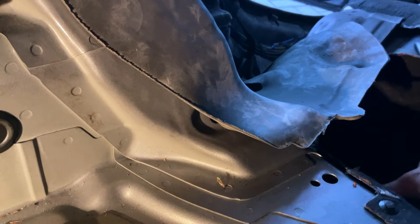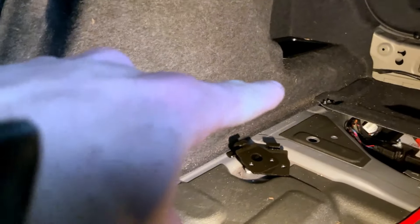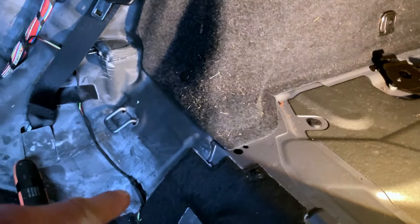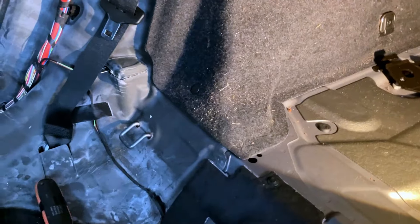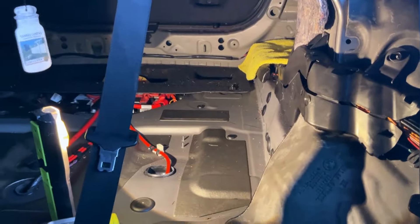When it gets to here it then runs down, and that's where the puddle was beginning. If we look on the other side - the cover's still in - we can see it would be following the panel all the way down and then releasing onto the back seats. So we've found the leak. It's been a bit of a tricky one, but we're confident we've found the reason why this area was getting wet.